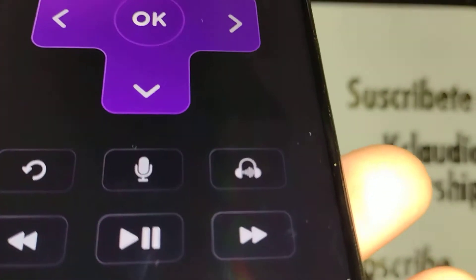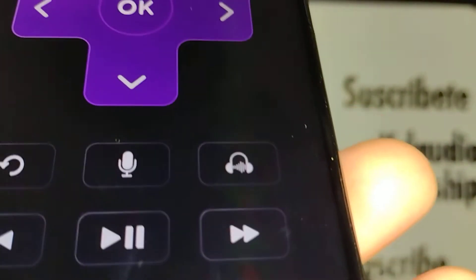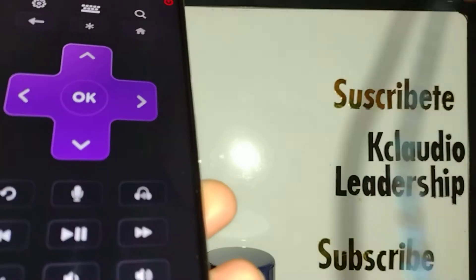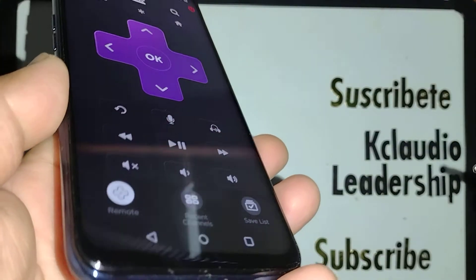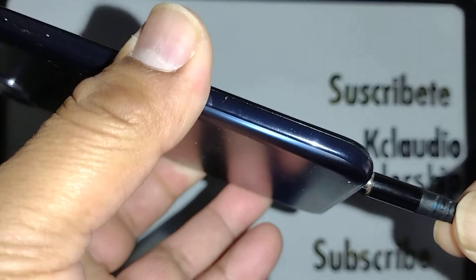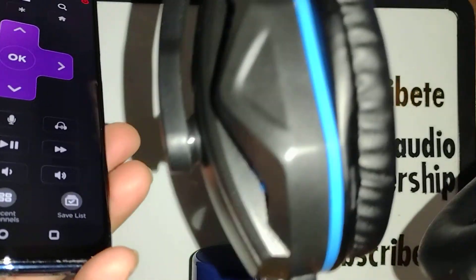If you already have a Bluetooth device connected on your smartphone, don't worry about it — just start streaming your TV with your favorite music, movie, or TV show and you will immediately start listening through your Bluetooth headphones. Or if you want to use wired headphones, just connect the headphone jack to your smartphone.